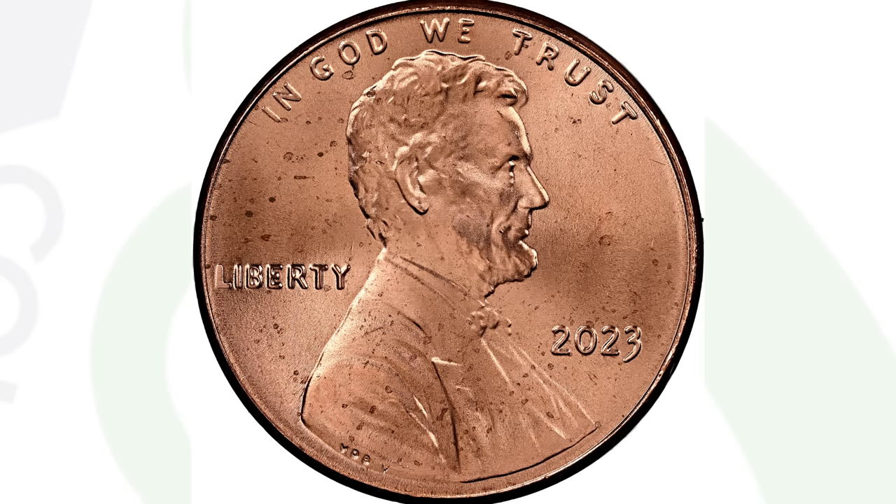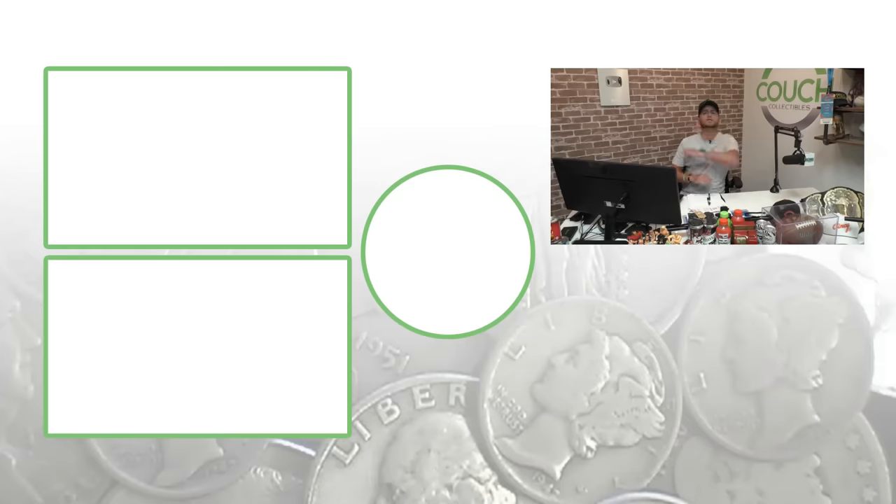That's what you want to look for on your pennies from 2009 to 2023. There are all kinds of other errors we talk about every day on the channel, so check out the other videos on modern and older coins worth money. Don't forget to subscribe, and until tomorrow I'll see you guys in the comment section below. This is Couch Collectibles — and this is where I disappear.